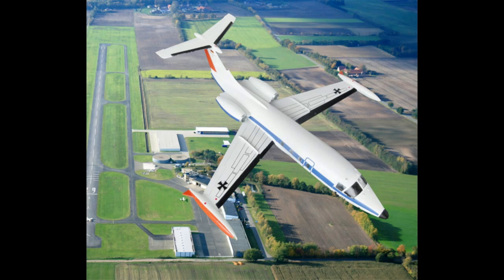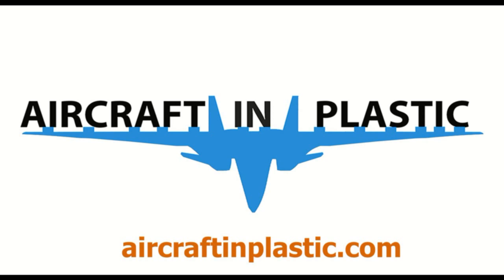For more details, please visit my website aircraftinplastic.com, where more than 600 aircraft models are presented.